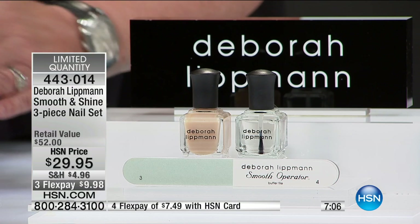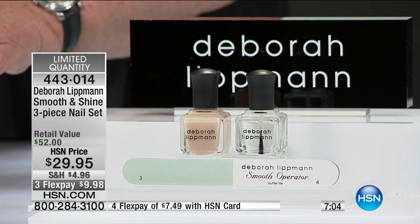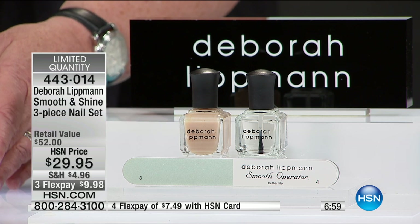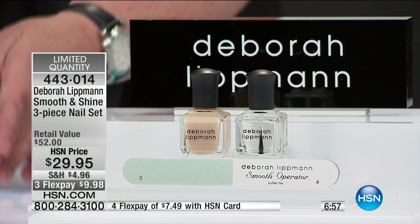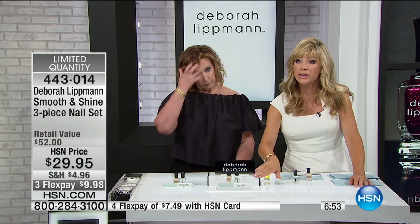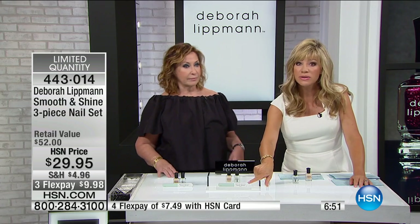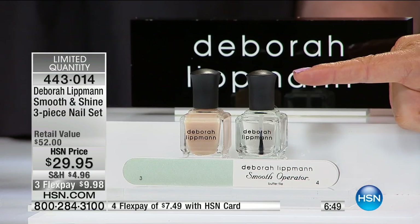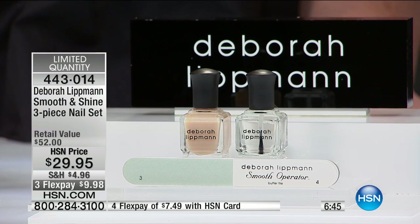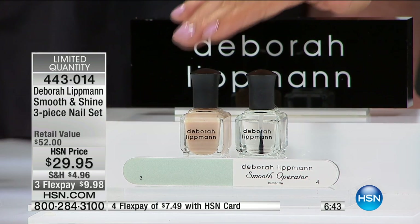This is a great starter kit — products you'll use whether you're using color or not, because it's your base coat and top coat, and you always start the manicure with filing and buffing using the Smooth Operator. I want to make a suggestion: take this to your manicurist. Have your own files, your own top coat and base coat, especially for pedicures. The health of your nail is so important, and this is anti-aging for your nails.